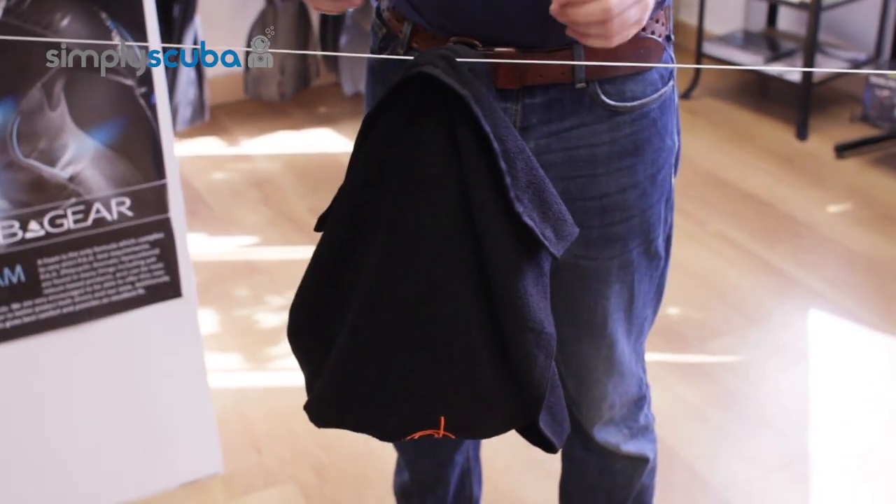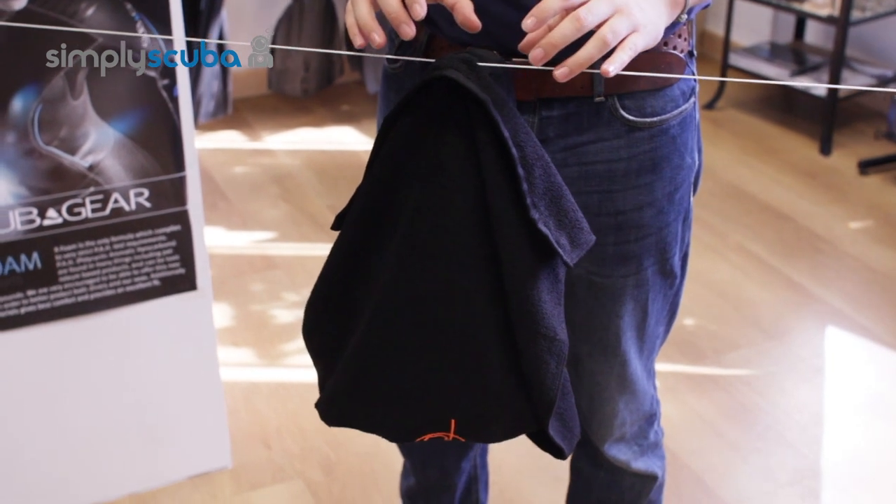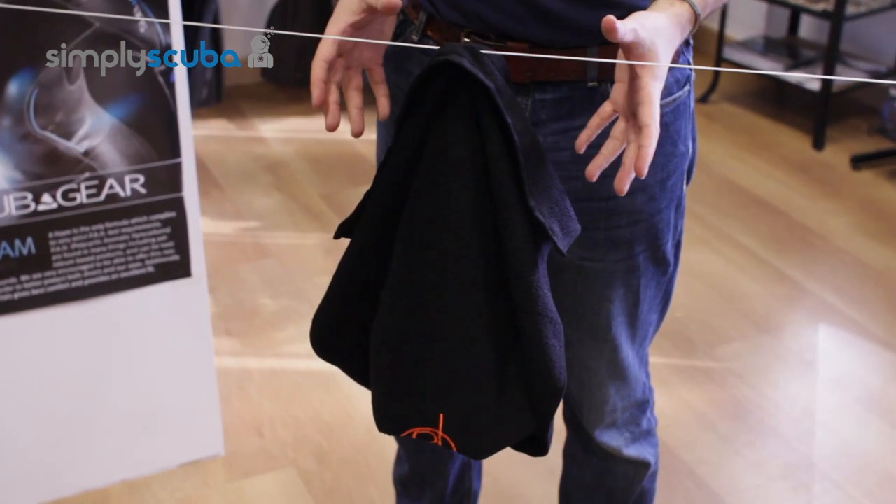You don't need any pegs, you don't need any other assistance, just that simple hung dry system. It's nice and secure so even if it blows around in the wind it's not going to go anywhere. That's the hung dry system from Divesanger. Thank you.